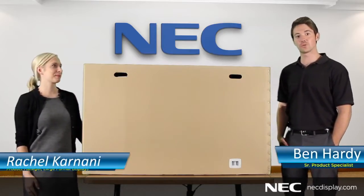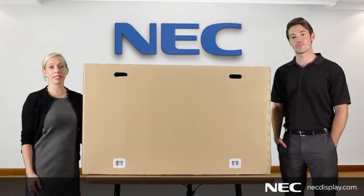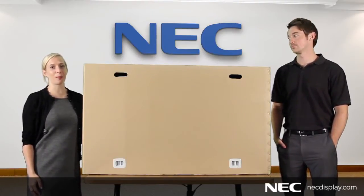Hi, I'm Rachel Karnani with NEC Display Solutions. Hi, I'm Ben Hardy and welcome to another NEC Tech Tutorial. Today we're going to talk about the proper receiving and handling of NEC Video Wall Products.